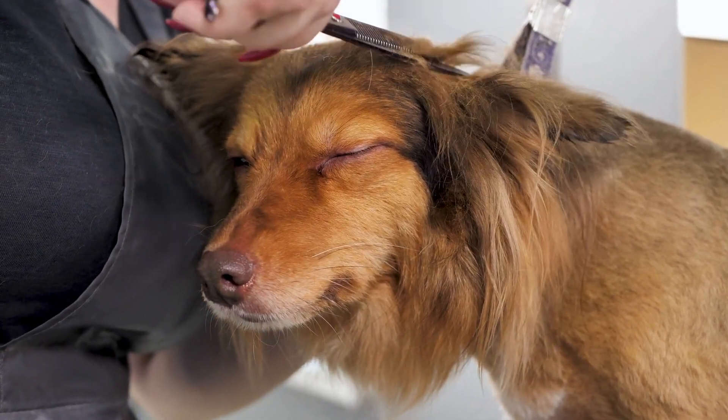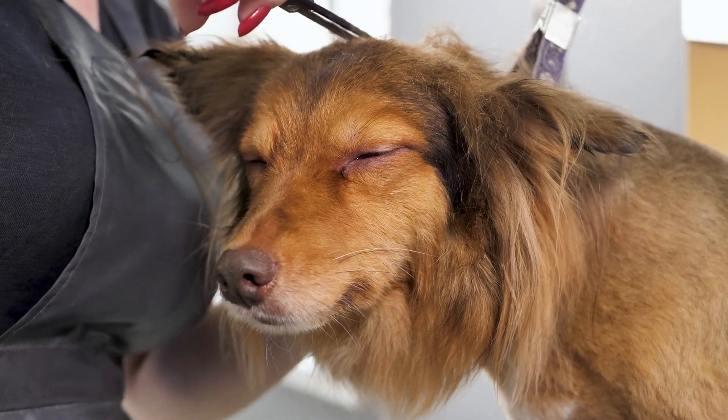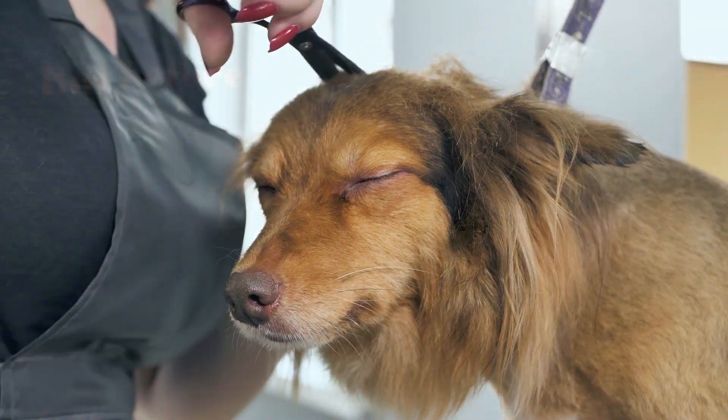Do you have a long-haired dog that needs a trim, but don't know where to start? Look no further. In this video, we'll show you how to easily trim your dog's coat with scissors.